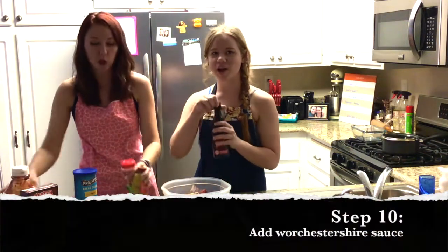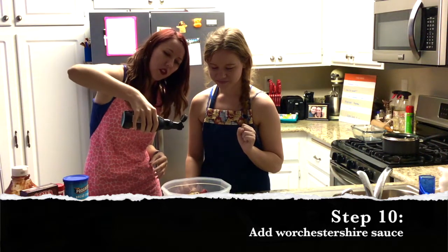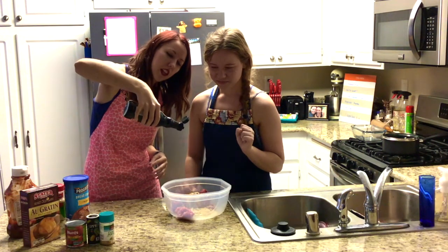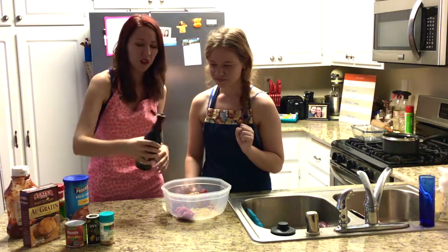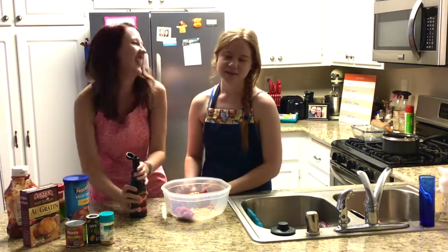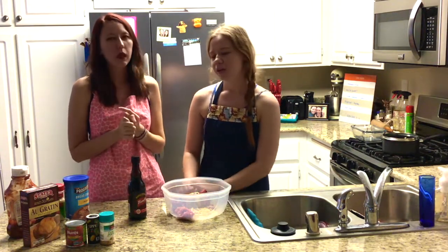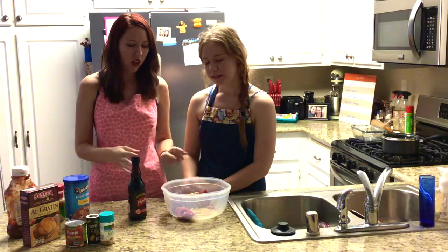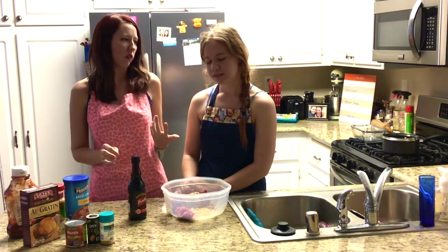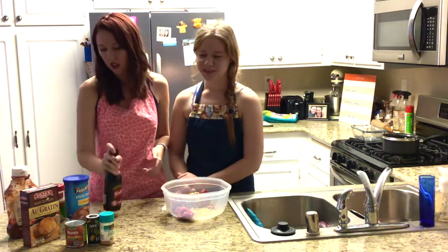And now we need Worcestershire sauce. You're going to pour and go about nine counts. This is not going to help — just kind of shake it and guess. You can't really go wrong here, although too much would probably be bad. That was probably about a tablespoon, maybe a tablespoon and a half.